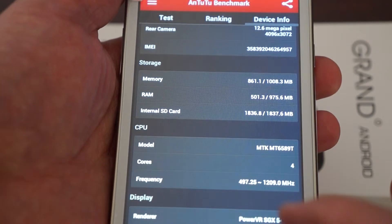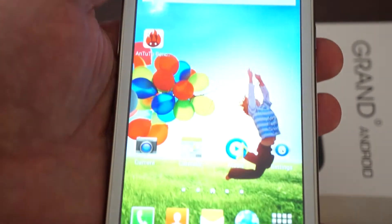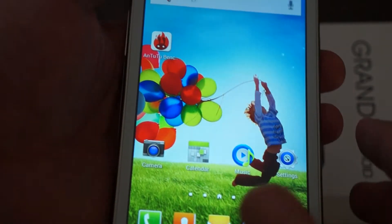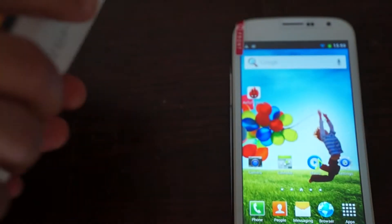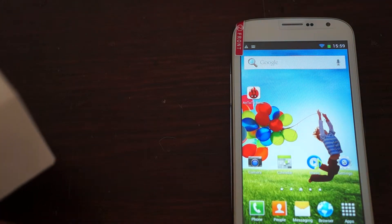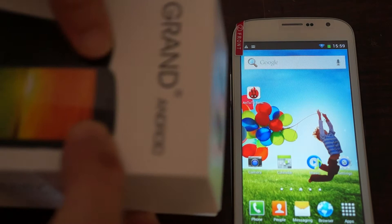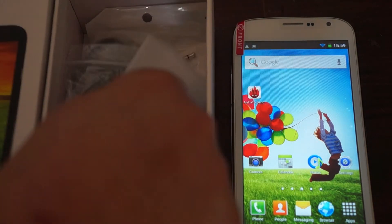Let's do an impromptu unboxing to show you what this phone comes with, then we'll go into the pre-installed apps, icons, and the phone in general. So we're opening the box now — the brand is Grand, and this is the A999M.